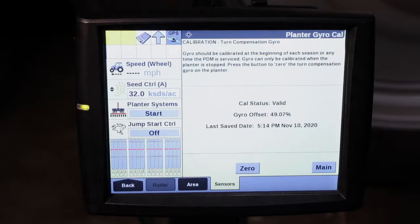Ensure that the planter is raised to the height that it would be for a normal turn and field operations, and then follow your on-screen prompts. It's essential that this calibration be performed to ensure optimal turn compensation performance from your 2000 series early riser planter. If you have any additional questions, please consult your operator's manual or contact your local Case IH dealer.